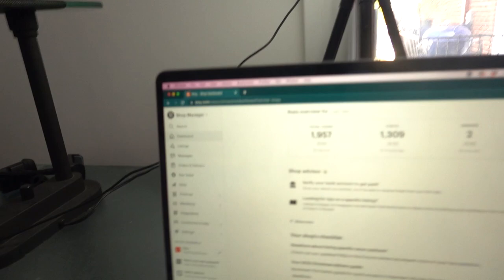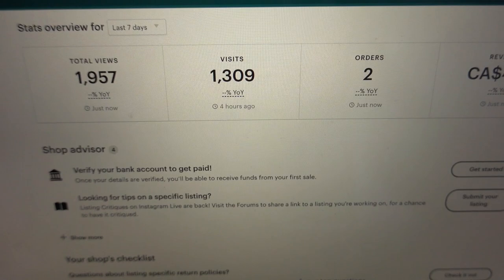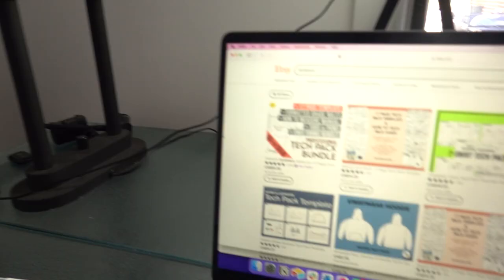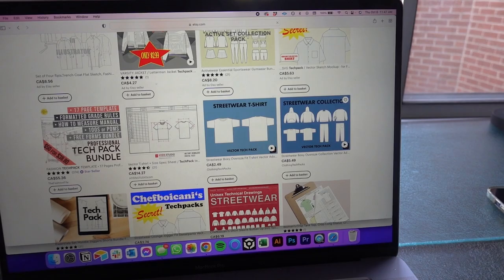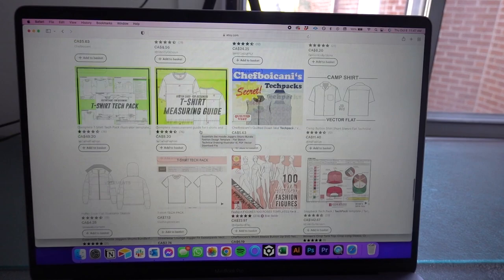Live view of the dashboard: 19,570 total views, 1,309 visits, two orders, $4.98. Both sales came from the Streetwear Hoodie Vector Tech Pack — that was the one with the most demand. Let me check if the SEO actually worked. Typing in 'tech pack,' I'm the sixth result for my streetwear hoodie. The crew neck is a bit further down, and the sweatpants are on the second page. When we started this challenge, our posts were actually impossible to find. Now we're actually able to locate our stuff.